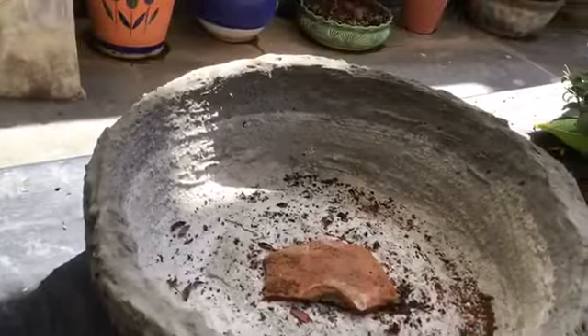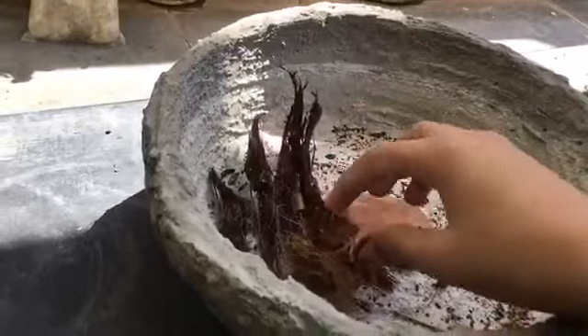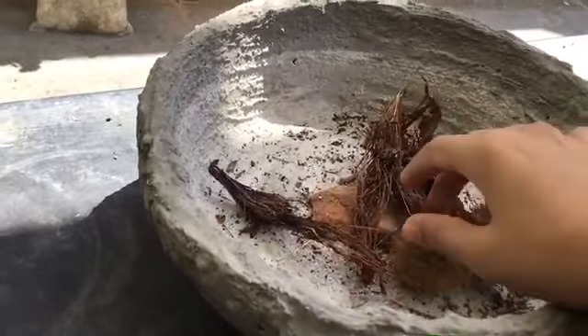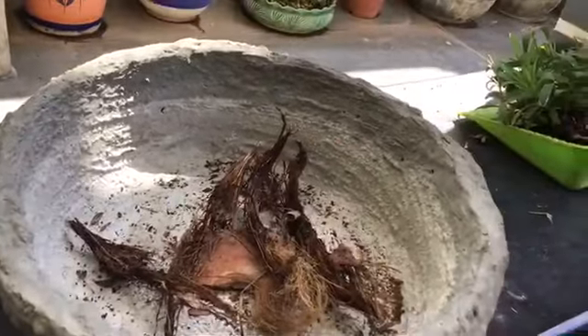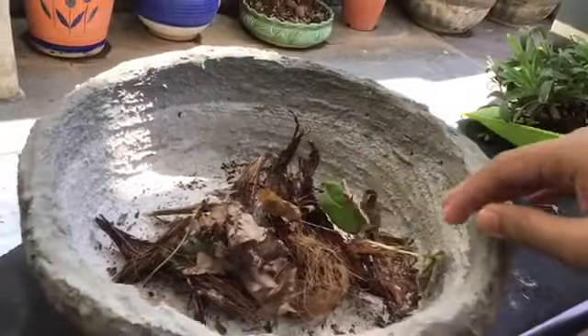After that, this is the outer layer of coconut — you should throw that inside. After that, some dry leaves, just for the decomposition and all the manure.